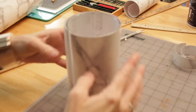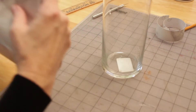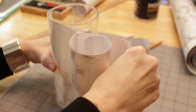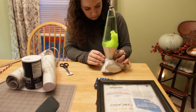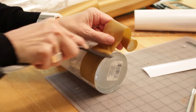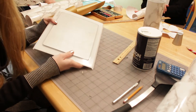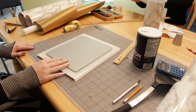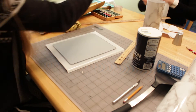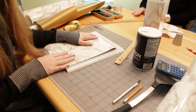Did I measure everything correctly? Now maybe I can roll it. This is one of my mouse pads, I'm just gonna do this. Does this fit in here? Let's see.